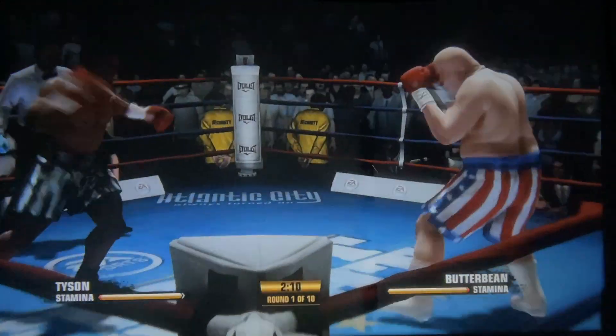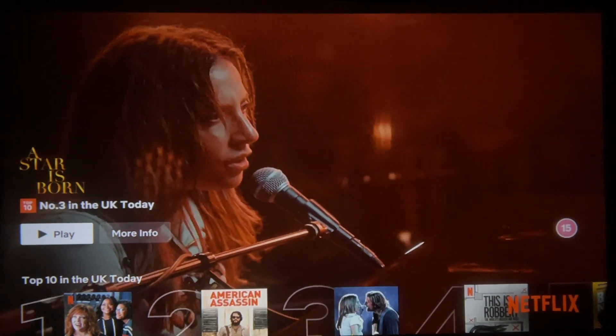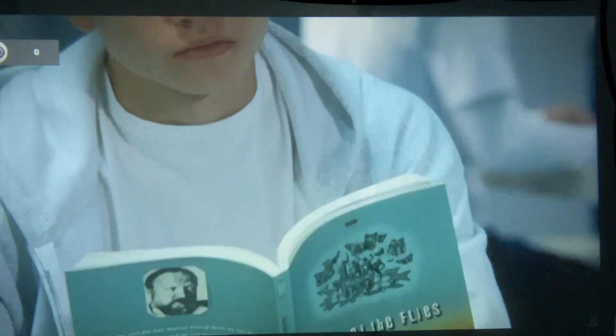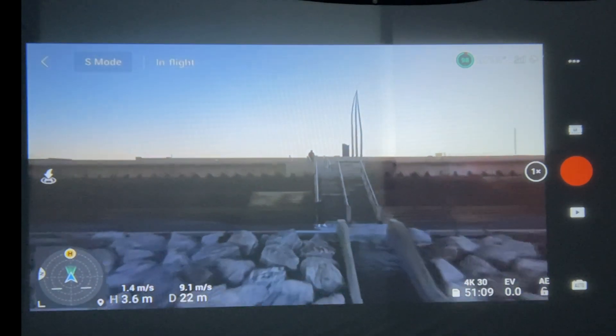I've got Netflix on it as well — you can also connect Apple TV or Now TV. Watching Cobra Kai the picture looks really good. You can watch your favourite shows and movies on a big screen like this. Once you go back to a normal screen it looks so small. You can even watch YouTube channels on it — if you're into drone content, check out the Disney 5.